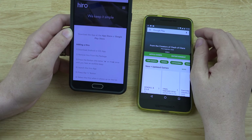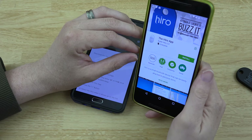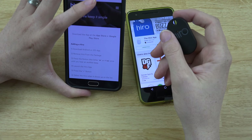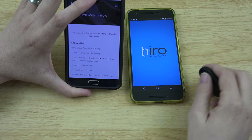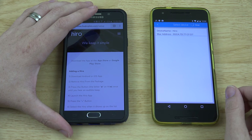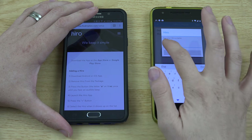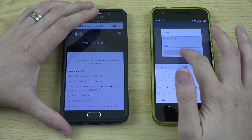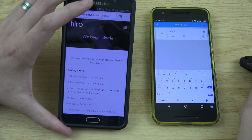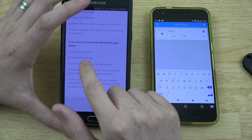We're going to the Play Store and downloading the Hero app. Looks like it's right here — the Hero app. Install, press the button once until you hear an audible beep. I heard the beep. Launch the Hero app, press the plus button. Looks like it found the Hero. Select device name — 'keys.' That's pretty simple, pretty easy, and it's done. You can also remove it as well.